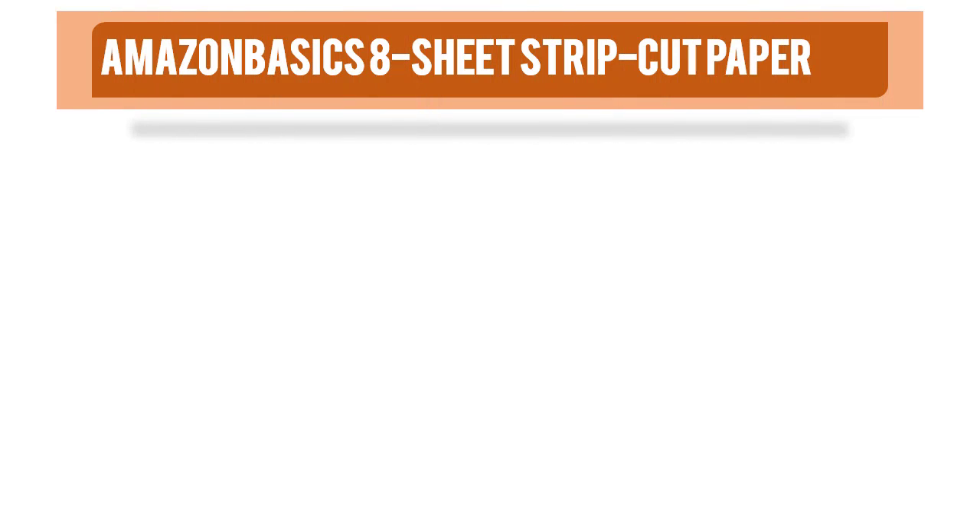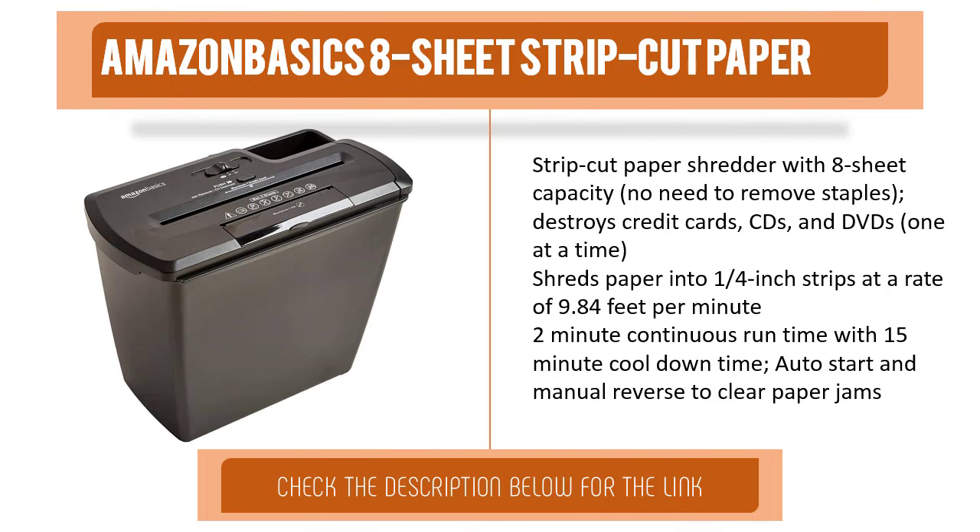Item number two is the Amazon Basics 8-sheet strip cut paper shredder. With 8-sheet capacity, no need to remove staples. Destroys credit cards, CDs, and DVDs one at a time. Shreds paper into 1/4-inch strips at a rate of 9.84 feet per minute. Offers a 2-minute continuous run time with a 15-minute cool-down time, plus auto start and manual reverse to clear paper jams.